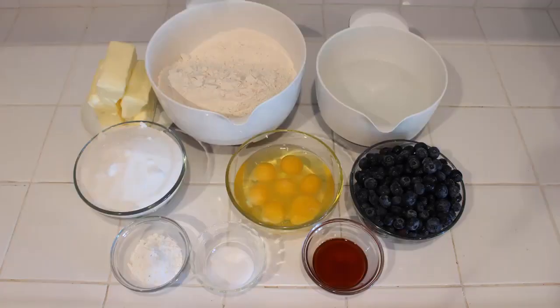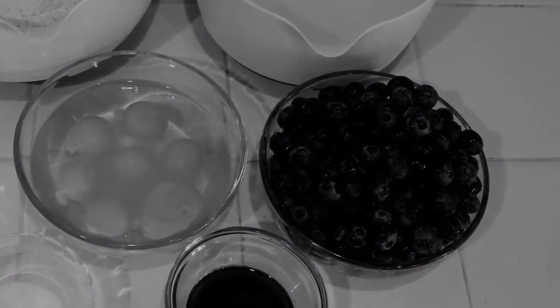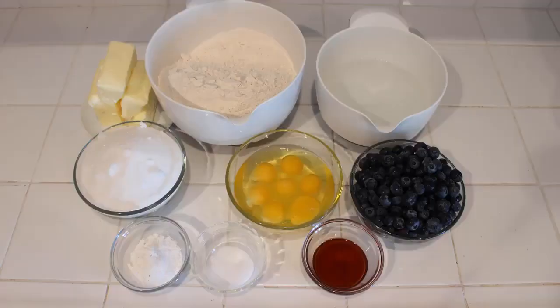A couple weeks ago I posted a poll on Instagram asking you guys what you wanted me to bake, and the first suggestion was blueberry muffins. So here we are — we are doing blueberry muffins! I don't mean to sound sarcastic, sorry. Anyway, yeah, we're doing blueberry muffins this time around.